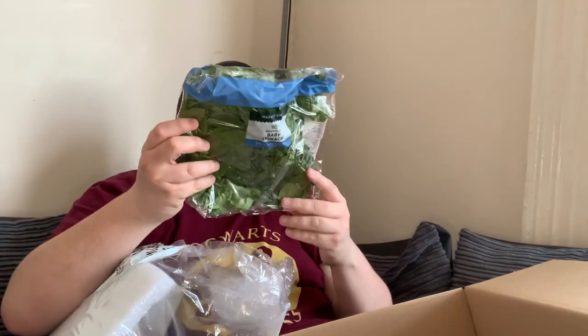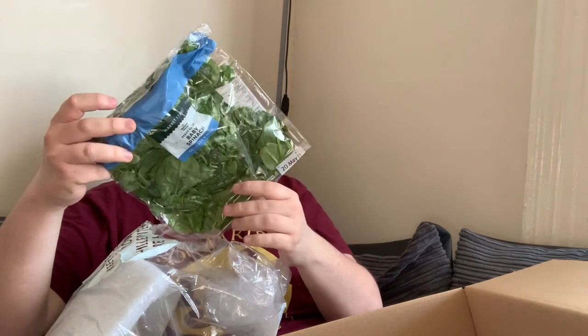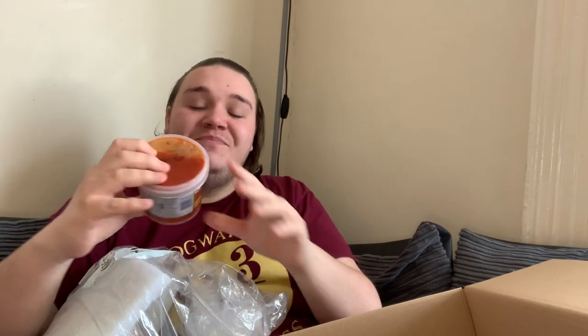Spinach — baby spinach. I don't like spinach, but the girlfriend does so it won't go to waste. Some stuff I won't like, but hopefully everything either me or my girlfriend will like, so nothing goes to waste — because I hate wasting stuff.